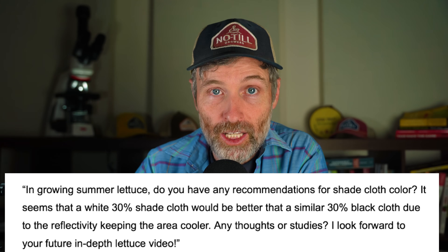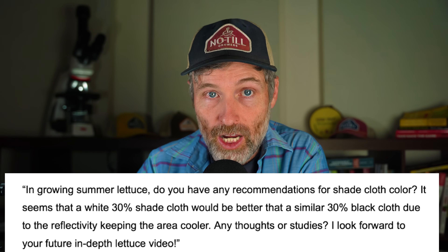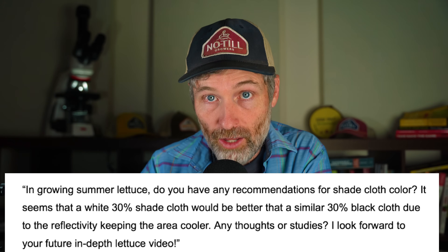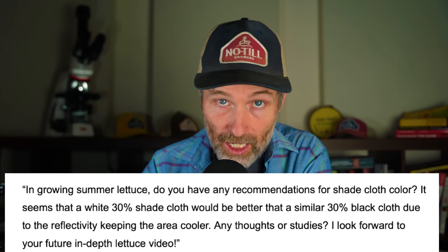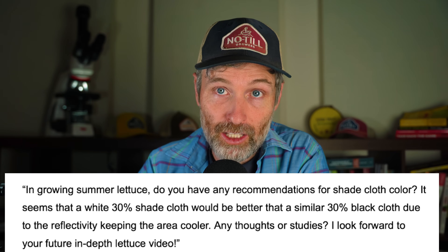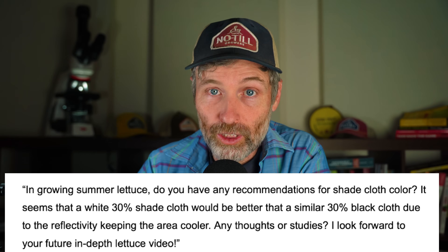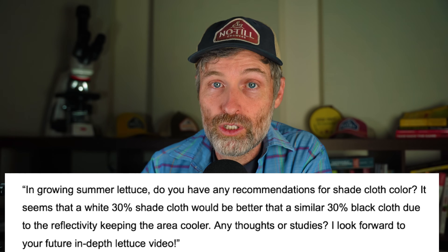Our first Patreon member question comes from Little Row Farms, who asked: "In growing summer lettuce, do you have any recommendations for shade cloth color? It seems that a white 30% shade cloth would be better than a similar 30% black shade cloth due to the reflectivity keeping the area cooler. Any thoughts or studies? I look forward to your future in-depth lettuce video." Great question.